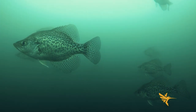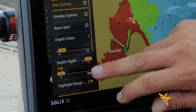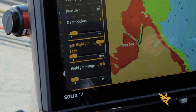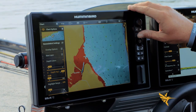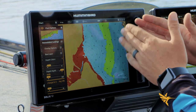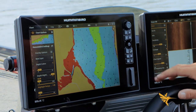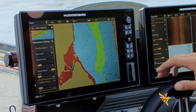Say you're targeting crappie at fifteen feet, plus or minus a foot — finding some at fourteen, some at sixteen. Go down to depth highlight, turn the highlight range back to zero, set it to fourteen feet, and all your fourteen-foot contours will turn green. Add one foot to that and now your map highlights the thirteen to fifteen foot range in green. You've got a single contour line and a good depth range to look at when using your mega imaging — however you want to attack that depth range, you now have it highlighted and know how to keep your boat right where you want it to find fish.